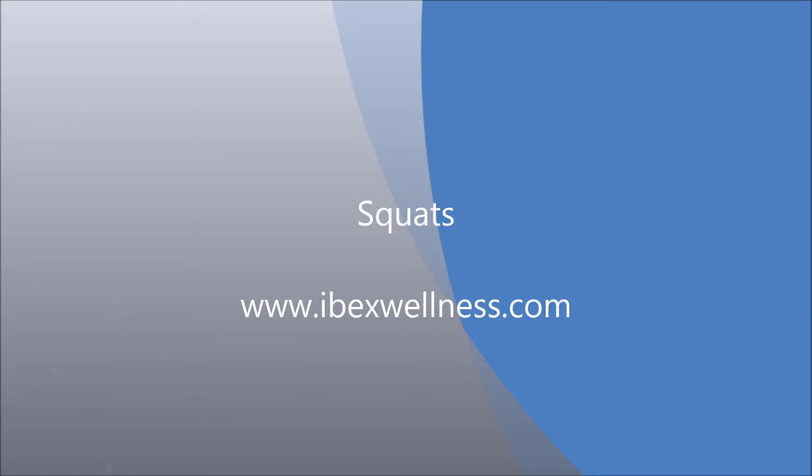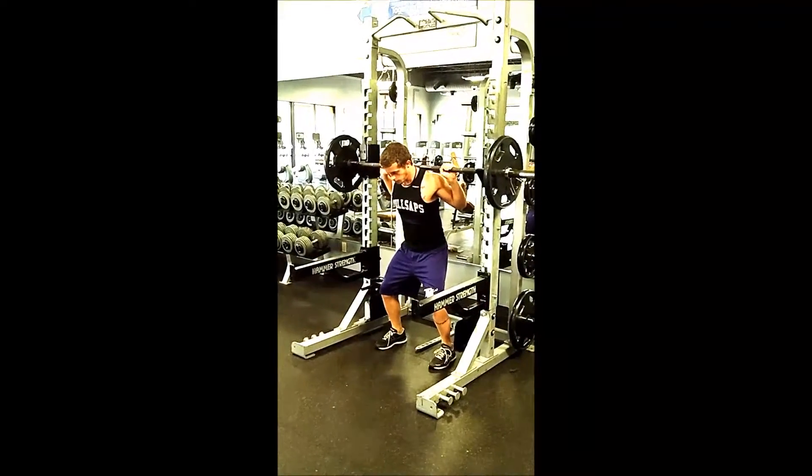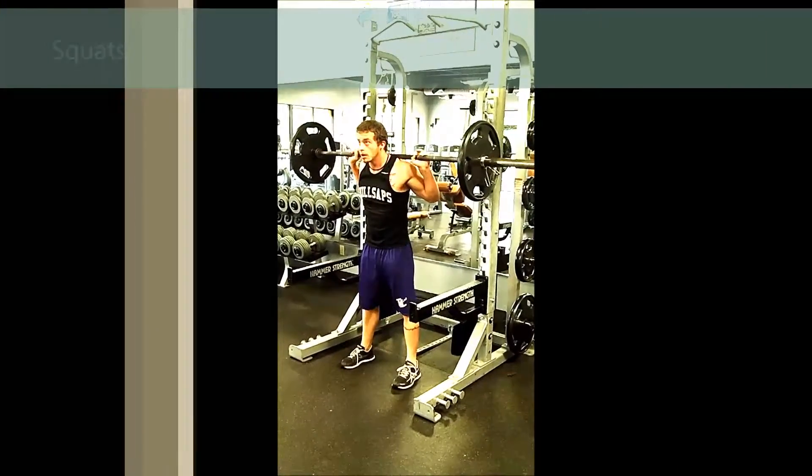Squats are a basic compound movement to help build strength through the lower body. Start with a barbell on a rack, get under the bar so it's on your shoulders — not on the back of your neck, but on your shoulders.